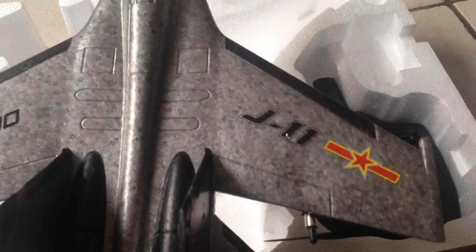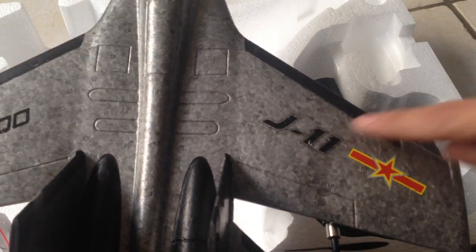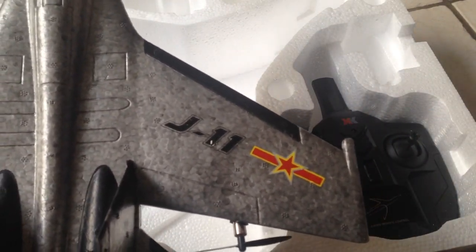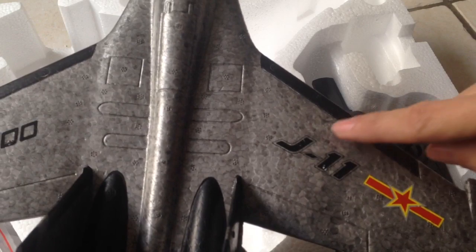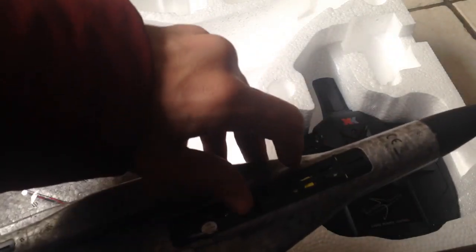We're back here with this part of this unboxing. To get rid of any confusion, this is the J-11, not the J or the Su-27. I don't know, maybe it has double names, but directly on here it says J-11, so that should take away some of the questions. It looks basically more like a MIG than it does a US Air Force airplane.